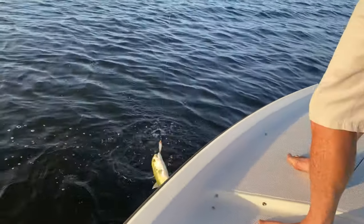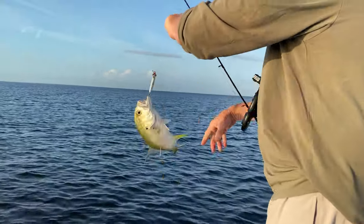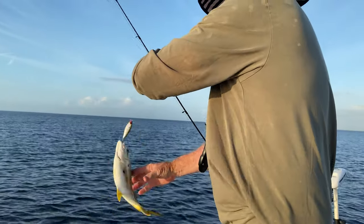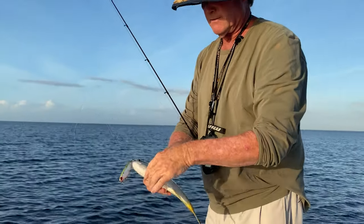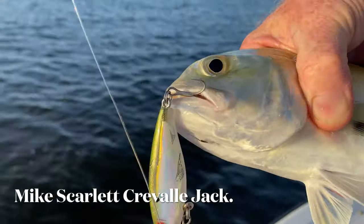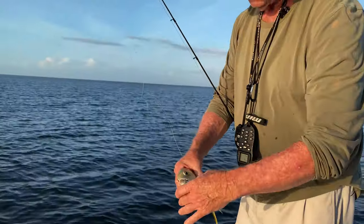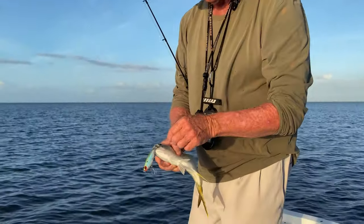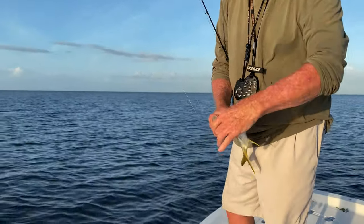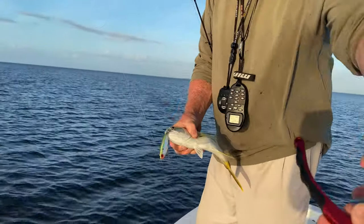Look at you, no net. You sound like a jack. Mike, turn this way so I can see you. Come on, don't be shy. Let's get a close up shot. Nice, they're fun. I'll take those any day. They have got a nasty mouth.